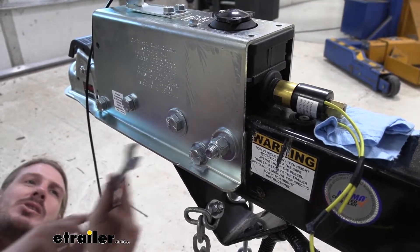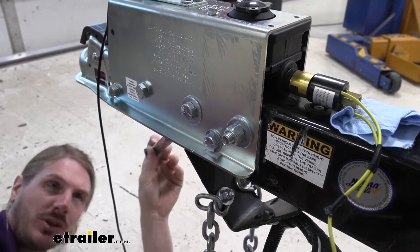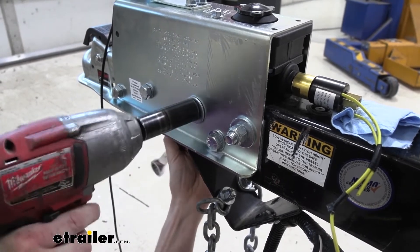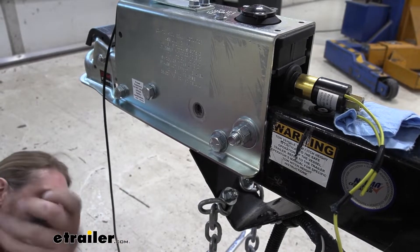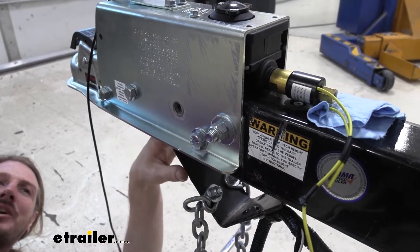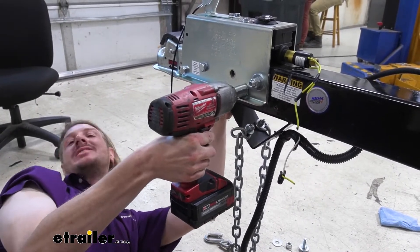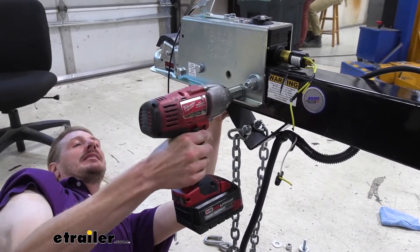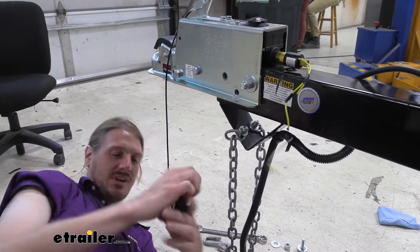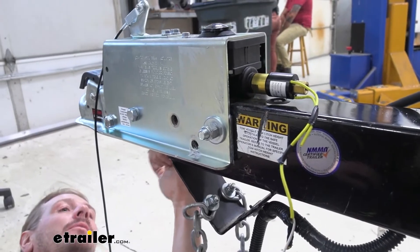Some bolts pass through with the nut on the inside; others pass from the inside outward with the nut on the outside. There's an opening at the bottom where you can slide your wrench in to hold. Sometimes you can't get on the bolt right away, but as you loosen it you can slip the wrench on. After loosening a few turns with the wrench and getting some play, you can switch to a thin-wall socket and use the impact gun. Make sure to fish all hardware out of the frame since we'll be reusing it.